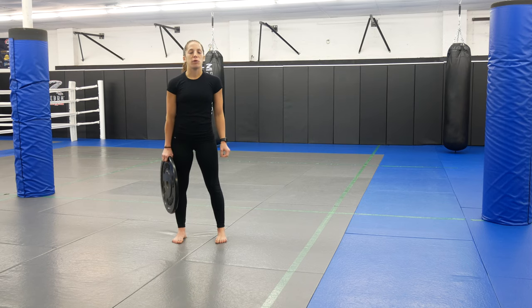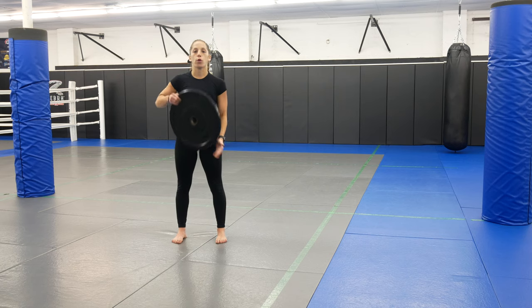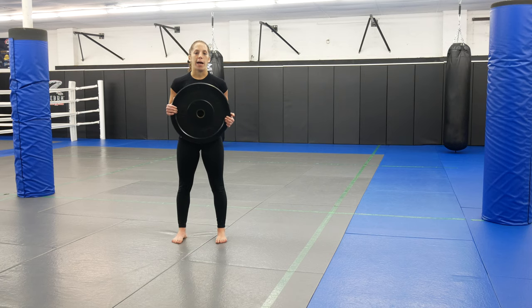Hi guys, you're back with Coach Marissa from Ultimate MMA Plus. Today I'm going to show you guys five exercises you can do with a weighted plate for your lower body.